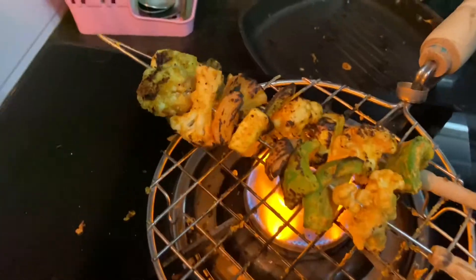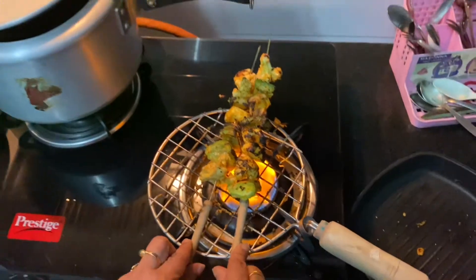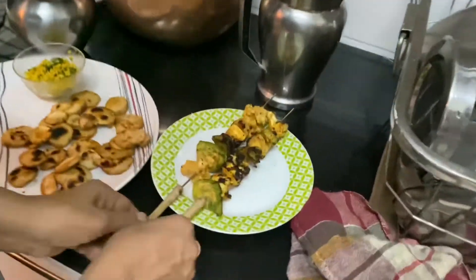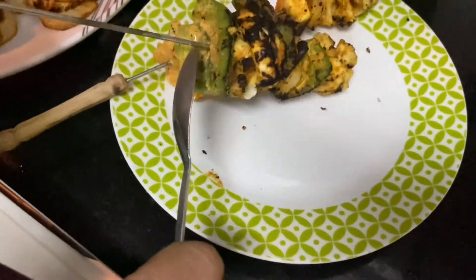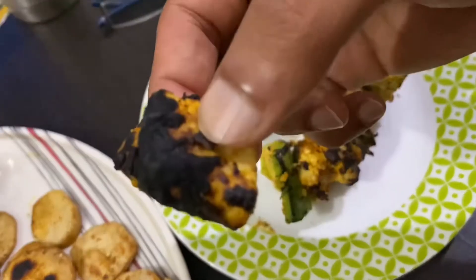Paneer Vegetable BBQ. There you go — your simple, healthy, easy, and quick high protein meal.